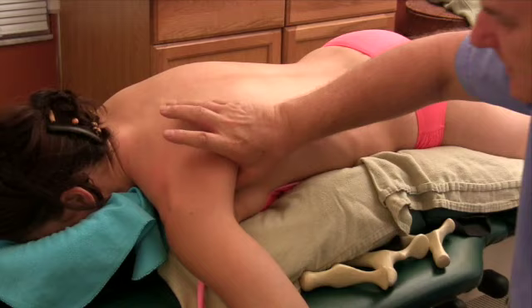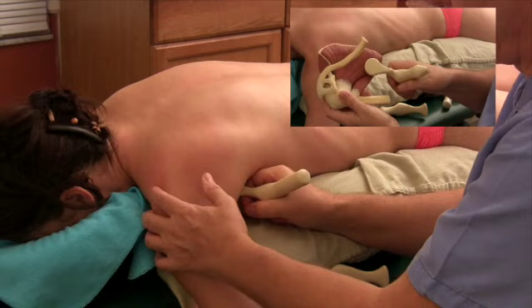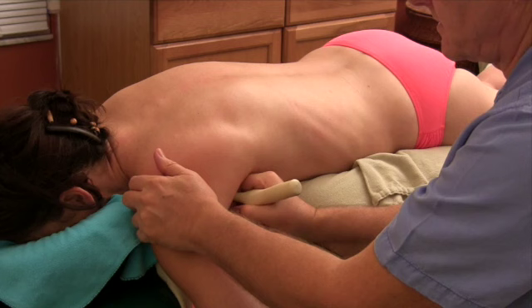I began to visualize early on in my career some sort of tool that would be able to reach into areas that I couldn't get into, or that was very difficult on my thumb — for example, subscapularis. I used to think somebody should invent something that would help reach up underneath there so it didn't kill my thumb so much. Twenty years later, I decided if someone's going to invent them, it's going to have to be me.